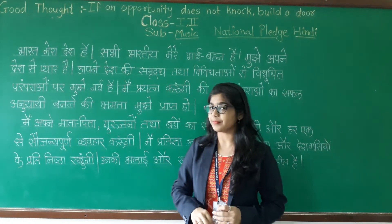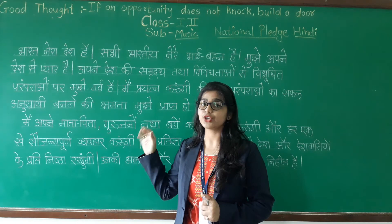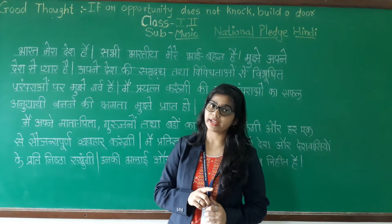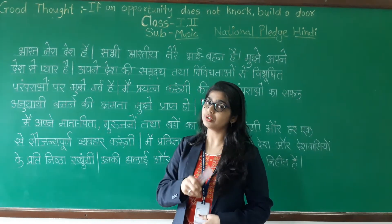You can see I have already written this National Pledge on the board. While reading, you have to write this in your notebook. We will read first and while reading you have to note it down.